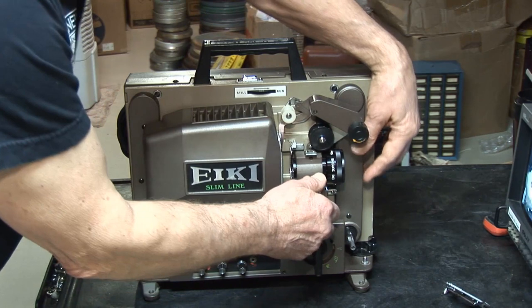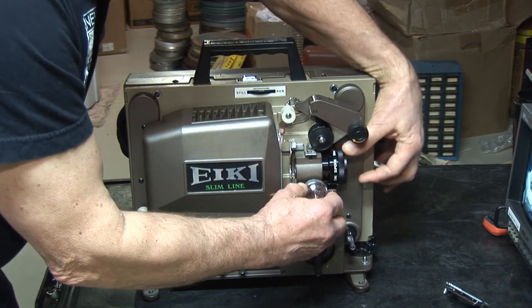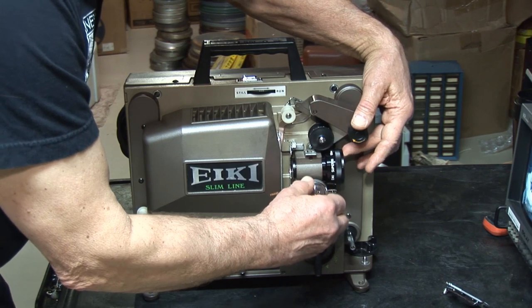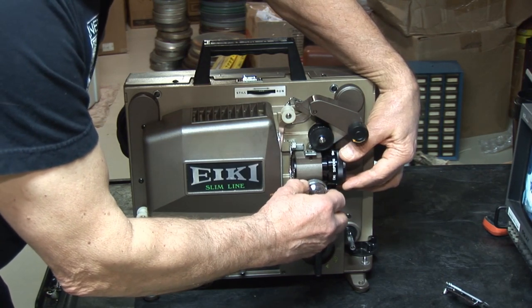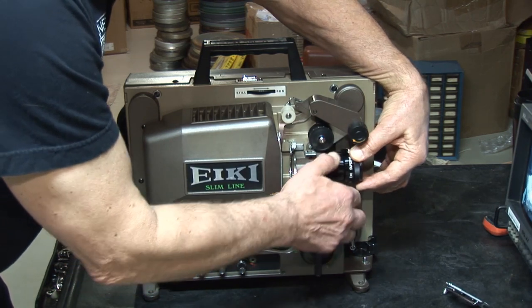We're going to remove the lens. Always rotate — whenever you're moving a lens, always rotate the knob. Although in this case we're going to replace the rubber anyway, rotate the lens out.